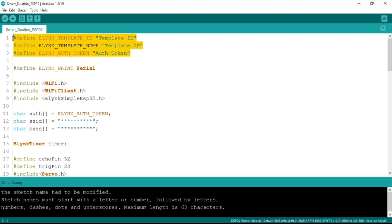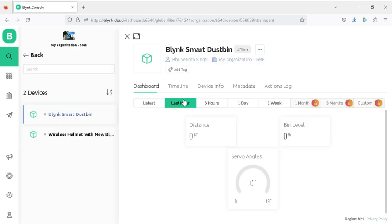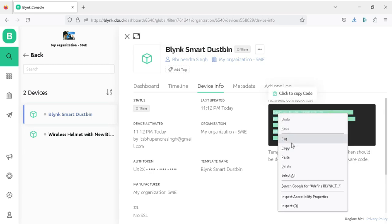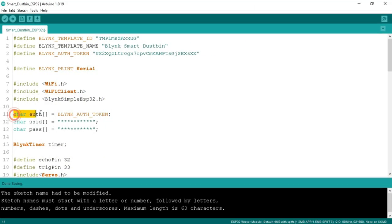At the top of the program you can see the Blynk credentials that you need to change. Go to your Blynk dashboard, click the Search tab, find your project named 'Blynk Smart Dustbin', click on it, then go to the Device Info tab and copy those credentials to replace them in the code. Below that I have defined the Blynk serial, the WiFi header, and the Blynk ESP32 library. A link in the video description will guide you how to add the Blynk library in Arduino IDE. I have also defined the Blynk authentication token here.